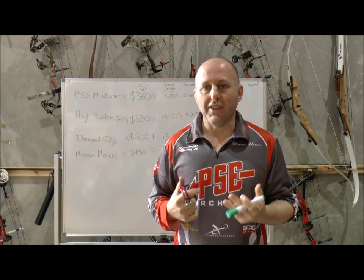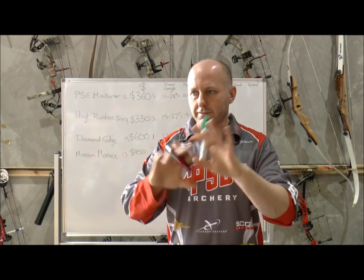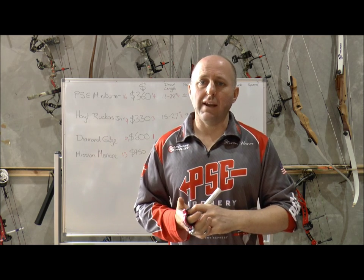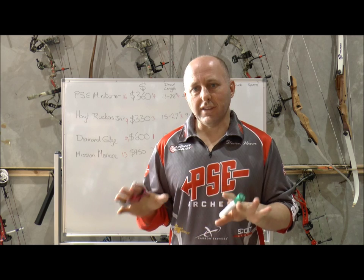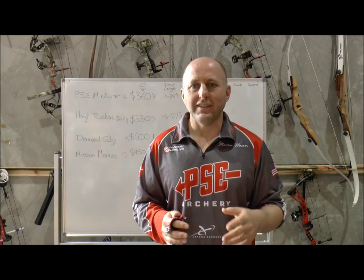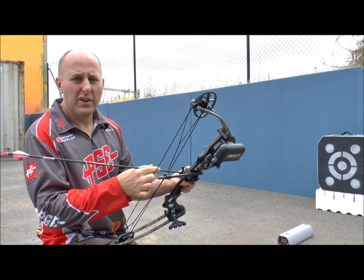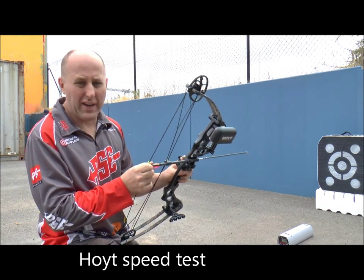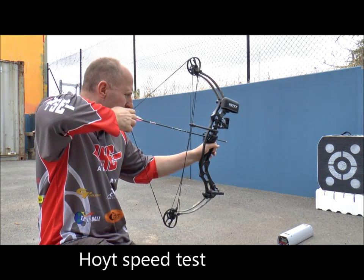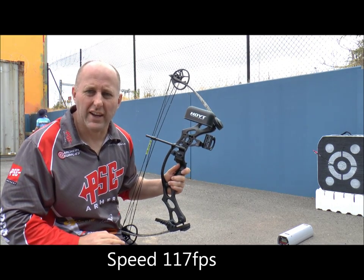Now we're going to shoot through the speed machine. We're shooting little Medallion arrows, bows set on 15 pounds at 20 inches draw. The Hoyt Ruckus Jr shot 111 feet per second — we're going to grab the next bow now.